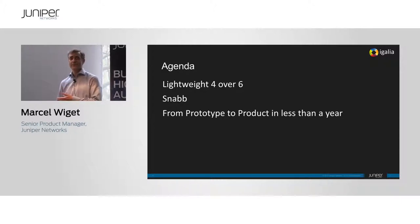Everything we're going to show here is running with 16.1, and the project didn't exist before 16.1 got released — the release came out and the product came later. If you have time this week, see us in the booth and we can show you how that actually looks.